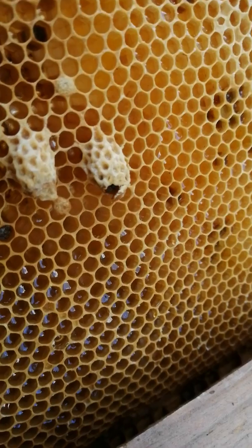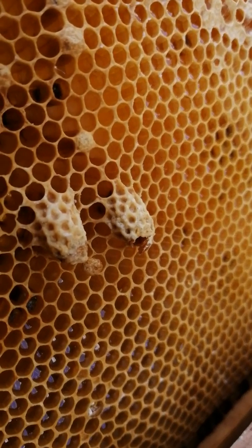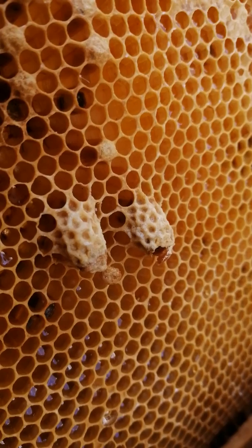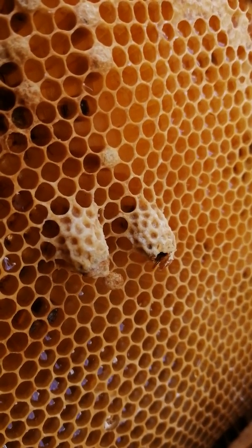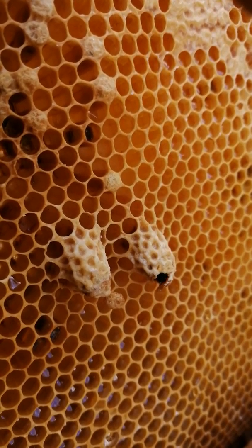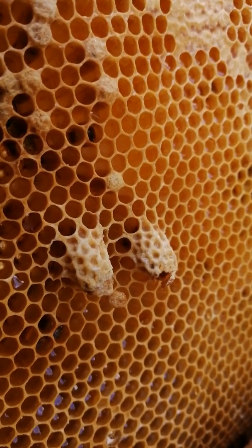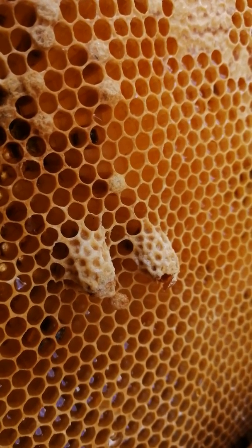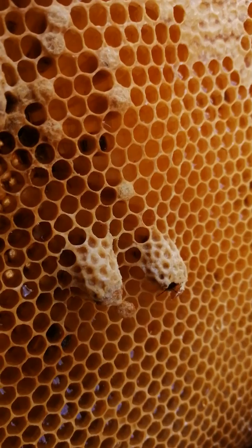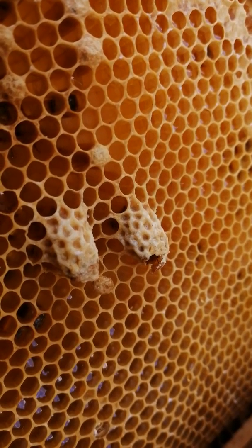We have a queen trying to hatch. There she is. There are not any workers on here to welcome her at the moment because I had to shake them off from the other hive. There might be some that come shortly. She will let off a sound called a tootle to announce to the other bees that she has hatched and has arrived.